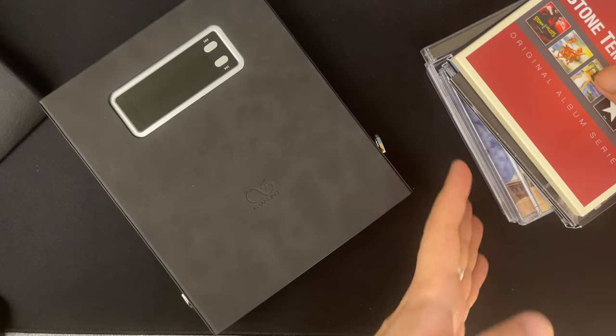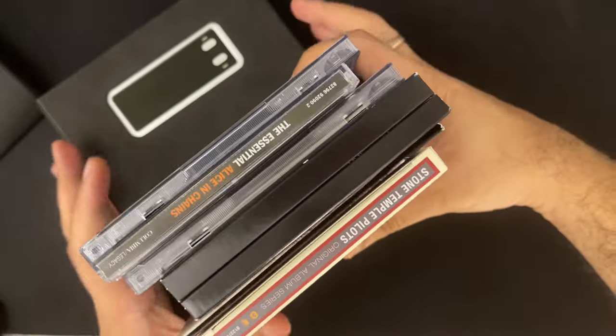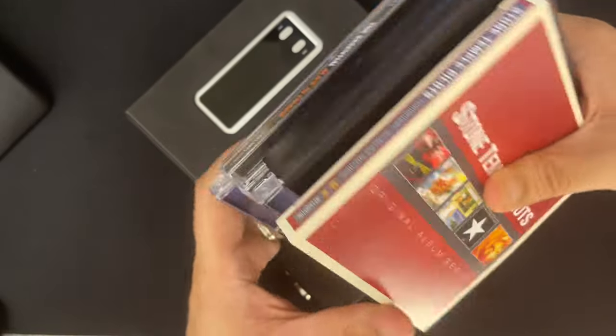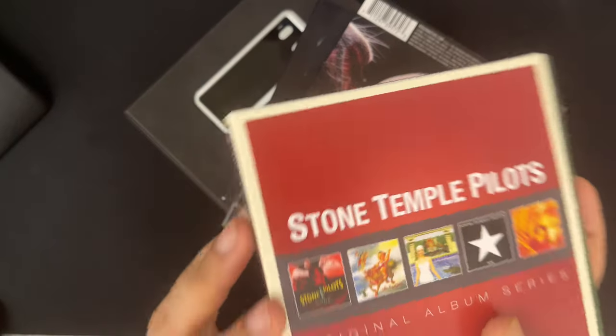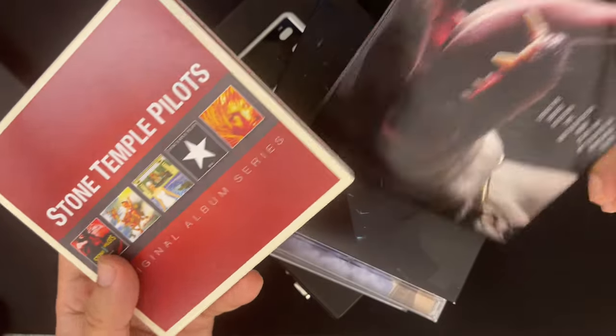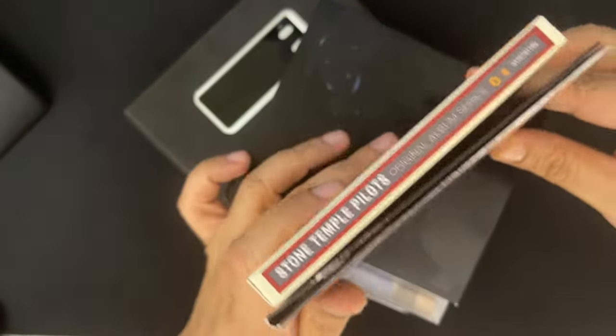CDs are very cheap nowadays — cheaper than they were in their heyday in the late 80s. Back then CDs were about $20, and they're about $10–$15 now. Twenty dollars in the late 80s is roughly $40 today, so in many ways you're essentially paying about a third of the price you used to pay back then.